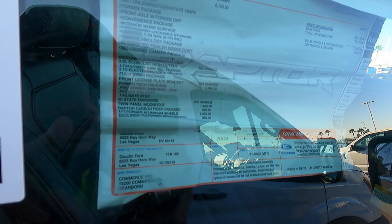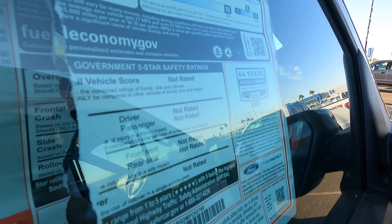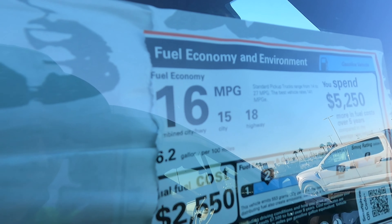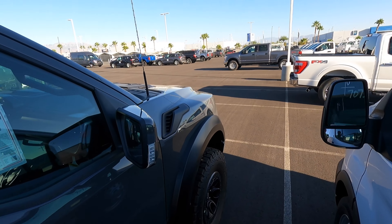Looking at the sticker, this one does have the 801A package. It used to be called 802A on the previous top-end one, but this one's called 801A. You can definitely see the beadlock wheels on there — 17-inch, listed at $1,895. This one does have the bed liner like I said, the moonroof, and the tech package, which includes a power tailgate, tailgate step, and work surface. It has a red window sticker, which I really like. The MPGs: 15 city, 18 highway, 16 combined — right on par with the previous gen Raptor.